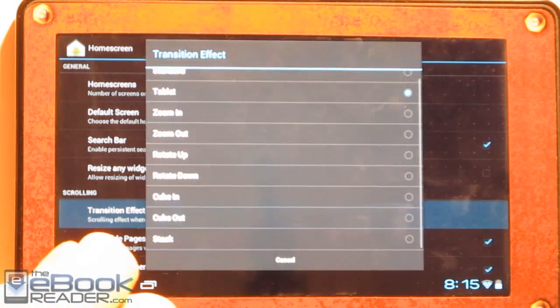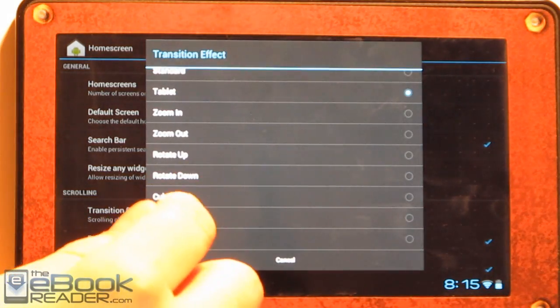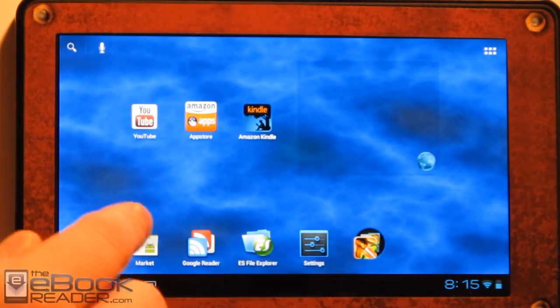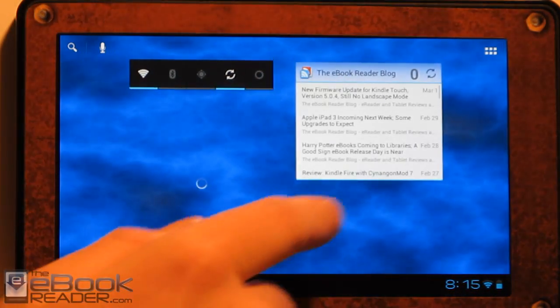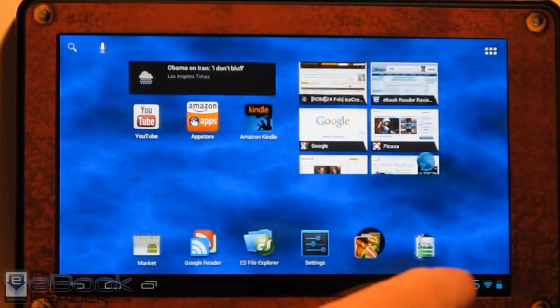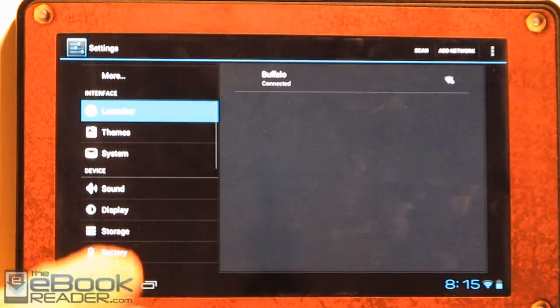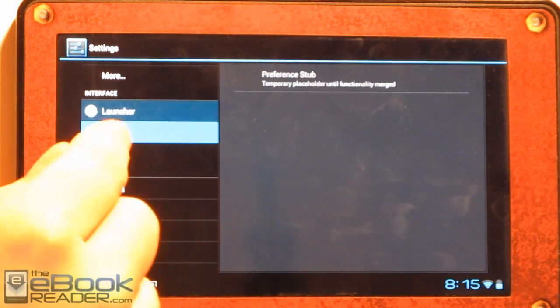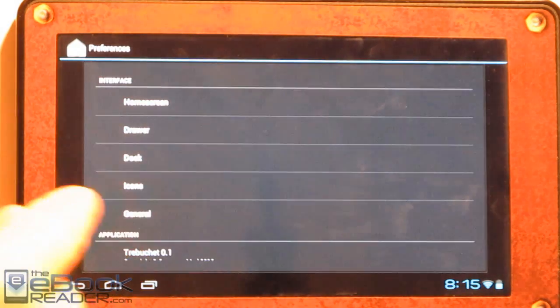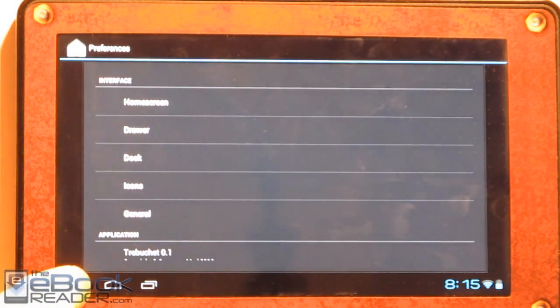The home screen — you can actually change the transitions and stuff, so if you wanted to change how this turns. There's some different options there — you can see the cube. There are some different settings in there. There are some different themes but we don't have those in here yet — it's just sort of a placeholder. But you can mess with the drawer and the home screen right now.